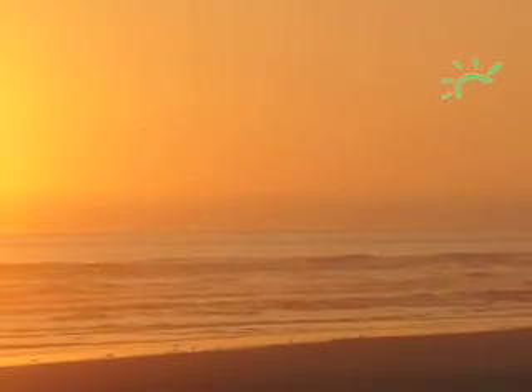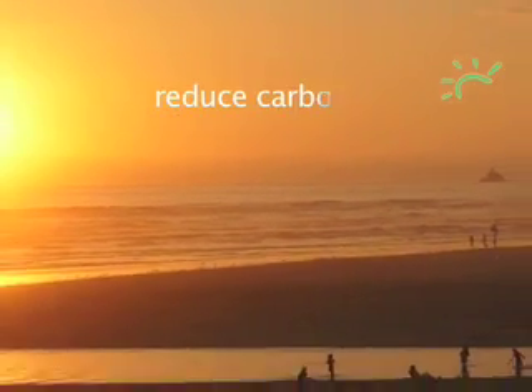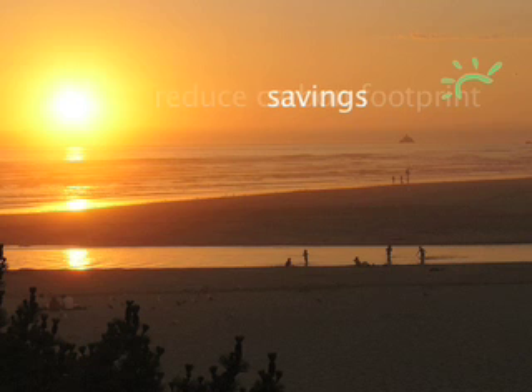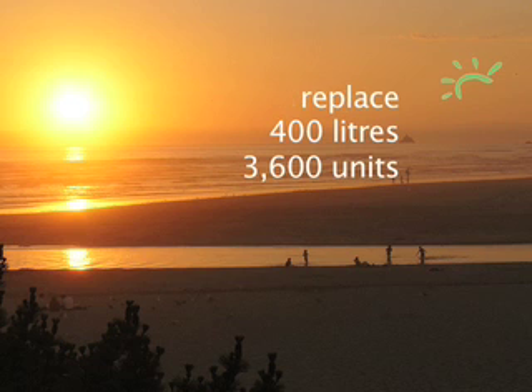A domestic water solar system is a very good way to reduce your carbon footprint. It's also a good way to save money. How much you save will vary depending on your circumstances, but for an average family of four using about six square metres of panels with a 300-litre hot water cylinder, you can replace about 400 litres of oil or 3,600 units of electricity every year. With the panels having a lifespan of more than 25 years, you'll keep on saving year after year.